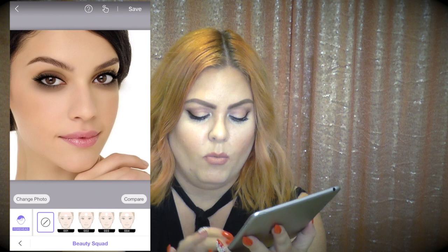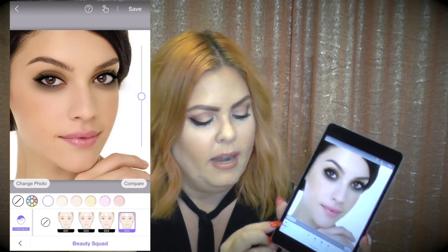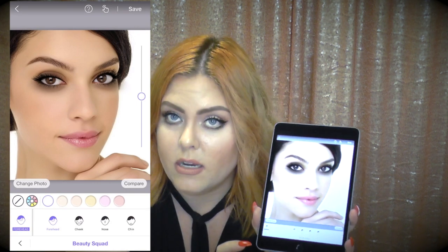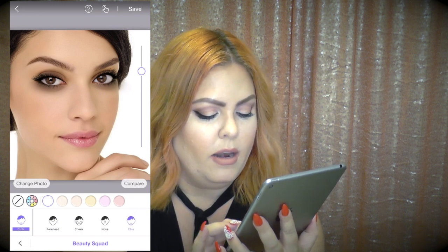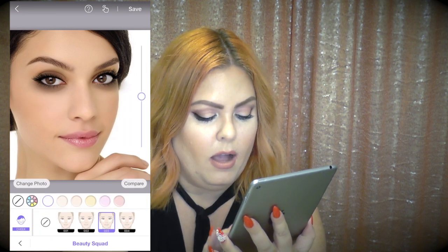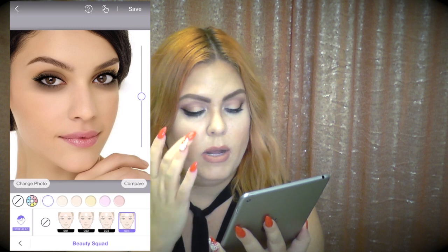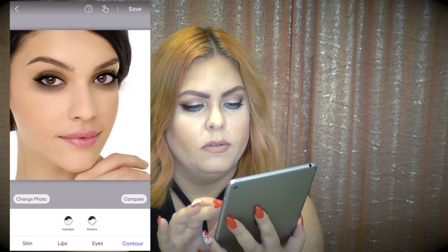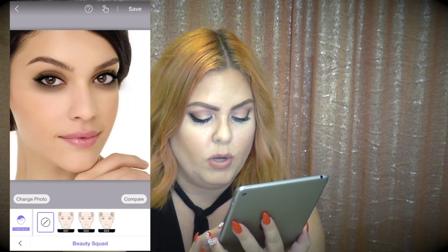Now for highlight under the contour tab. Tap the face icon at the lower left to bring up four areas: forehead, cheek, nose, and chin. I'll highlight her chin with template two, then her nose with template two using the intensity bar to make it a little brighter, her cheeks with template three, and finally the forehead with template two.